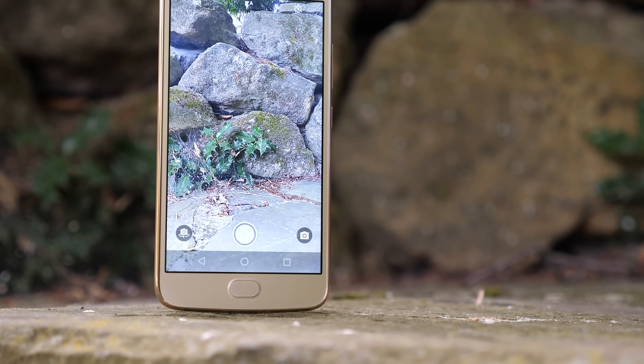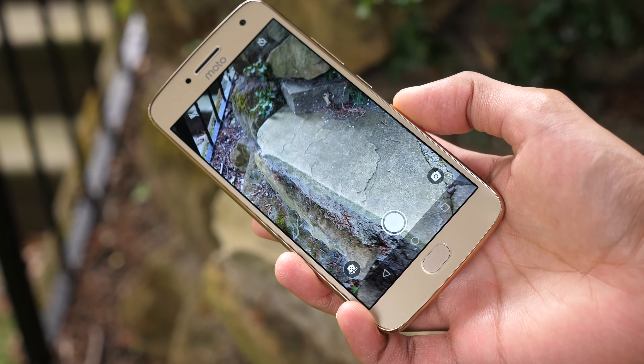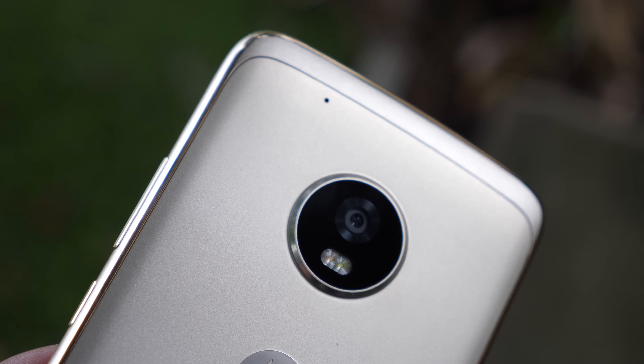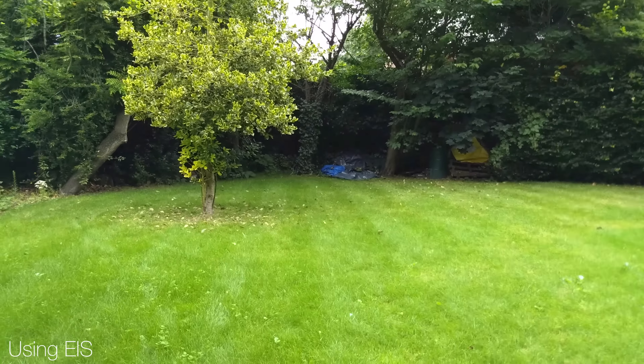Then we have electronic image stabilisation. With a lot of smartphones — especially lower-end ones without optical image stabilisation — this effect is built in by default, and it can be effective. If you're consistently moving in a certain direction or tracking an object, it can reduce shakiness. However, if you're walking down a street and your phone is jumping up and down, all it's going to do is make the footage look unreal and heavily edited.